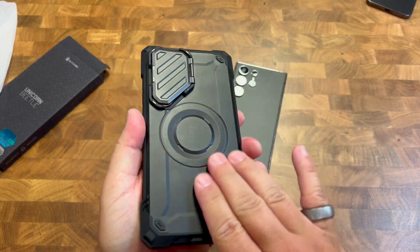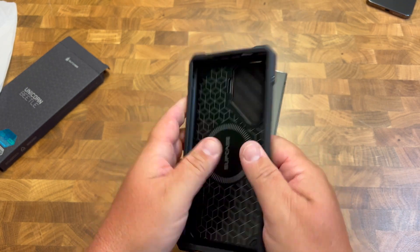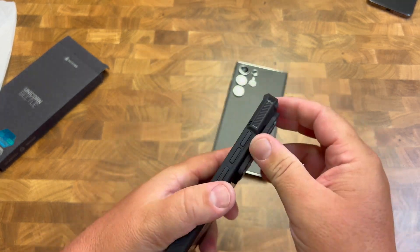You have the dark look. They have a bunch of different colors, but you have the dark look here. This thing, you can just tell it's going to protect. Like that is such a good feel. I love that a lot.